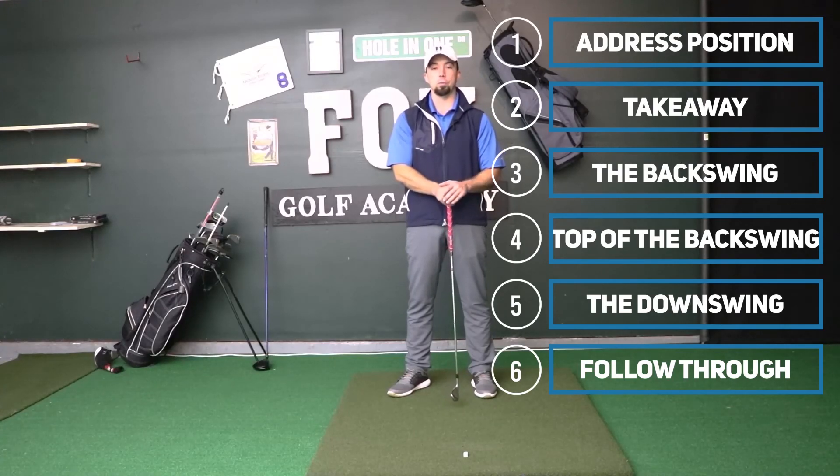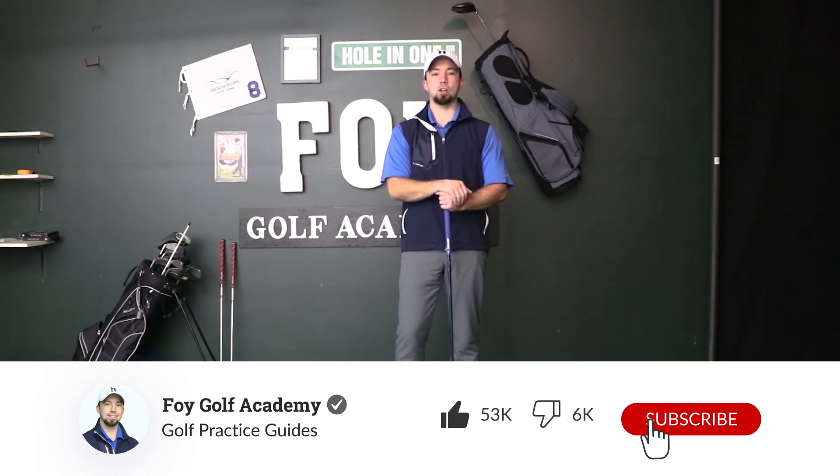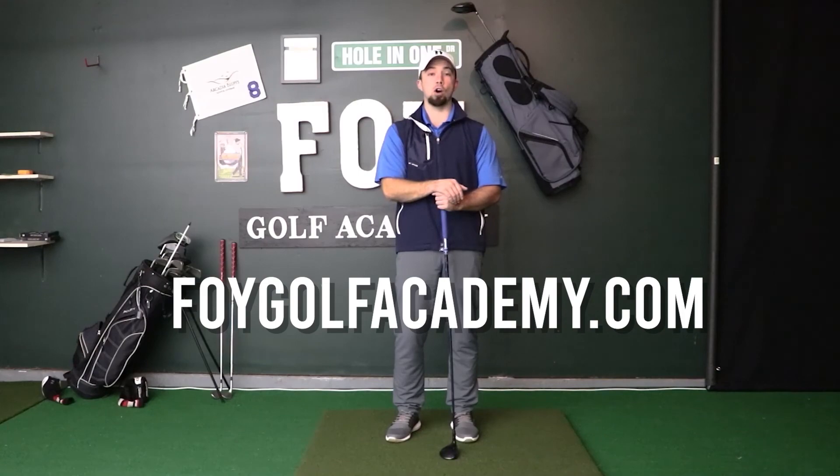Thanks for watching. If you enjoyed today's video, hit the subscribe button and share this channel with a friend who plays golf — it'll be more fun when you can go out and play better rounds together. You can find more about our training programs, drills, and practice plans for golfers at foygolfacademy.com, linked below in this YouTube video.